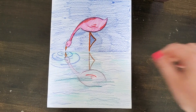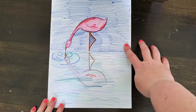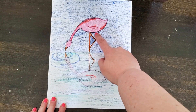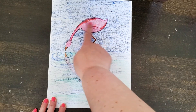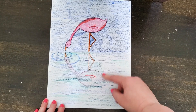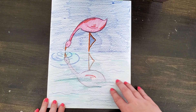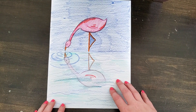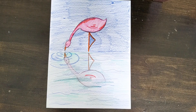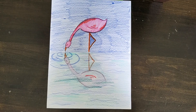Here's my finished product. When I was coloring the sky around my flamingo, I was really careful to color around the flamingo and not on top of it. That's the difference between the top and the bottom, and what really helps it look like the flamingo is reflecting in the water. I hope you give this reflective flamingo drawing a try!